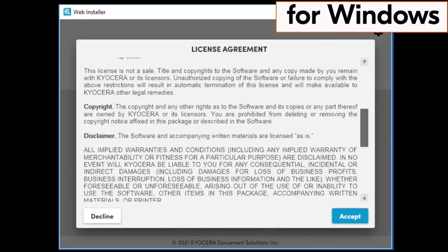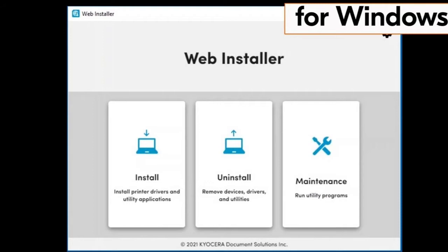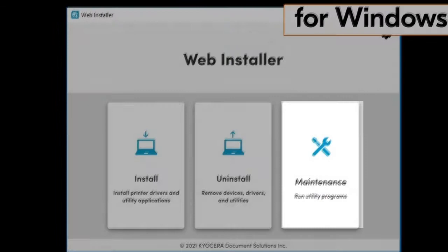A resource and energy saving page will appear. Scroll through the page and click on OK. The web installer page will show three files: the install file, the uninstall file, and the maintenance file. Click on the install file and follow the install wizard to successful completion.